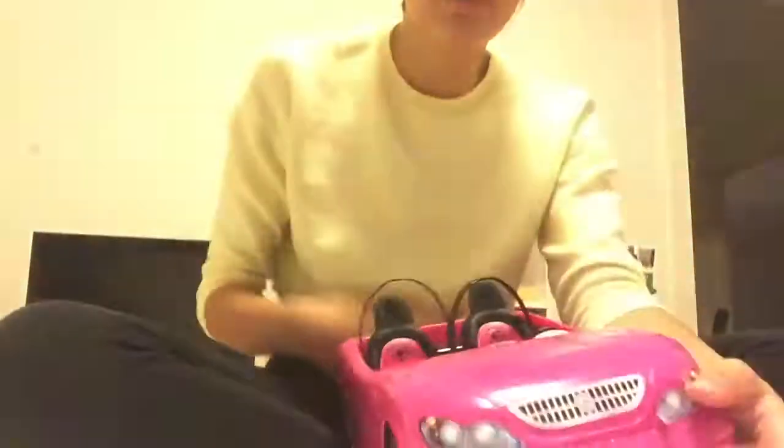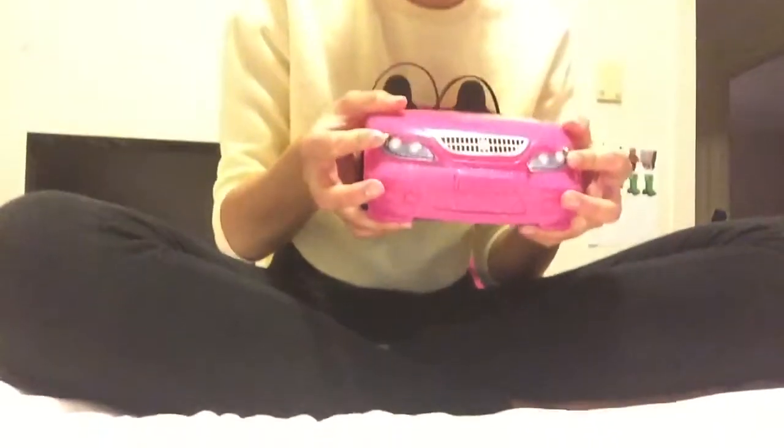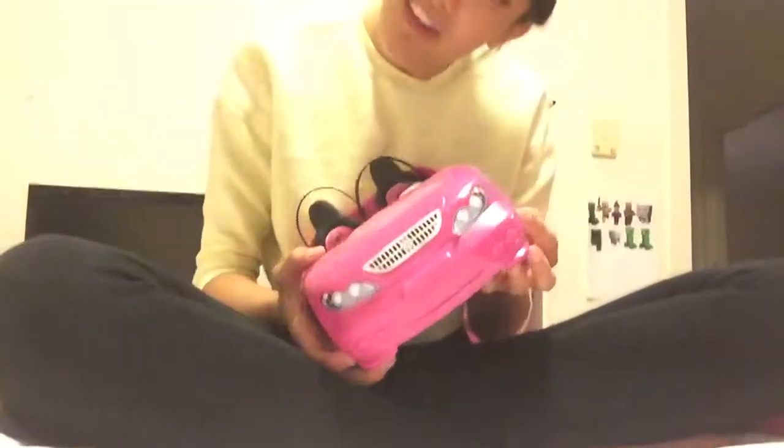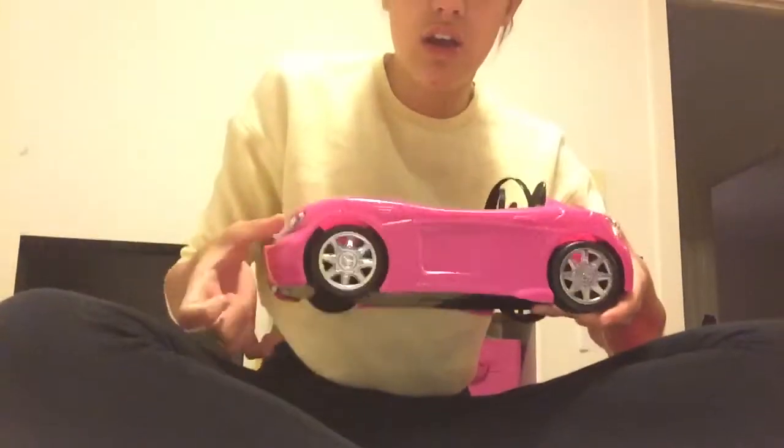These lights are actually built in here. These are premium fart lights, as we just displayed there. And these wheels — beautiful rims. Look at that, they're very shiny. They're new, they're polished.